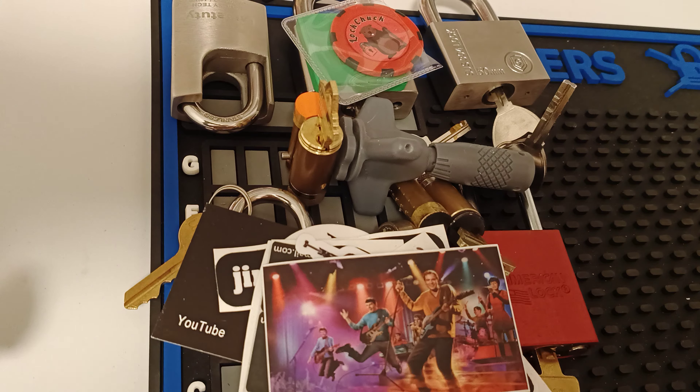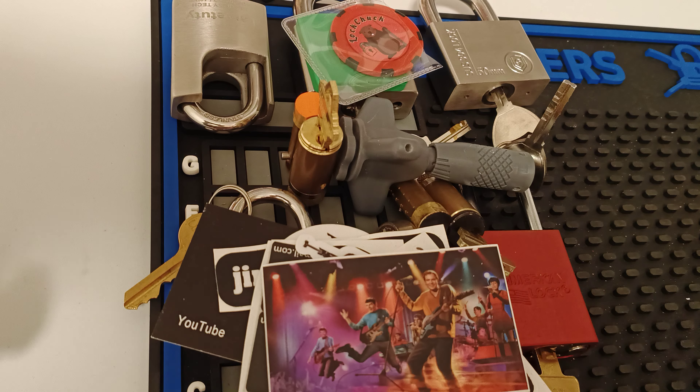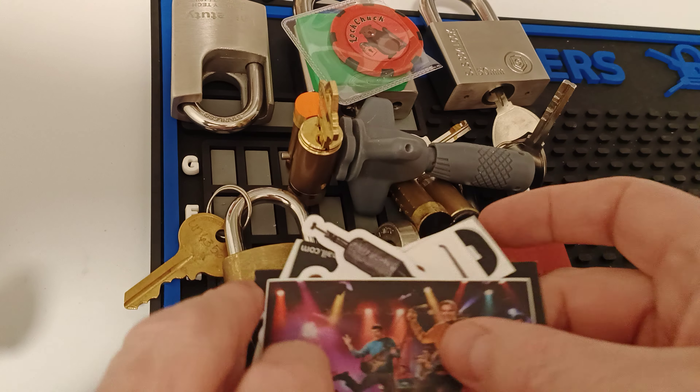LockChuck, thank you so, so, so much. I already thought I'd got too much, so to have this absolute pile of things come — blown away. I'm going to make it up to you somehow. There will be a package coming your way — it will be a surprise one, just out of the blue.